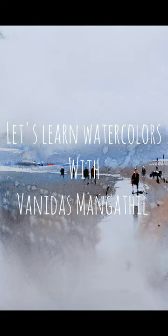Hello friends, welcome to a new watercolor tutorial. I am Vanitas Mangatil. In this video we will make this loose landscape from imagination. I will explain my entire thought process during the video.